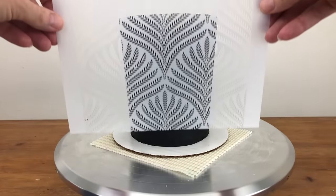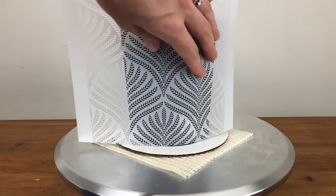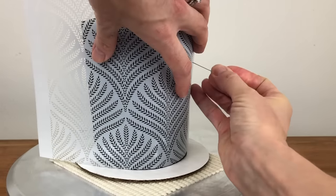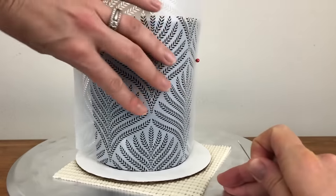Another option is to use pins: wrap the stencil tightly around the cake and then push the pins through the stencil and into the cake to hold it in place. This way you'll avoid leaving finger indents in the frosting.